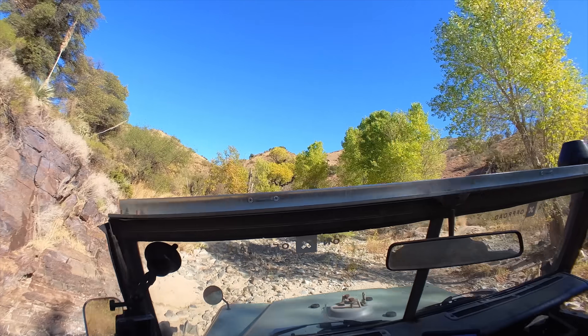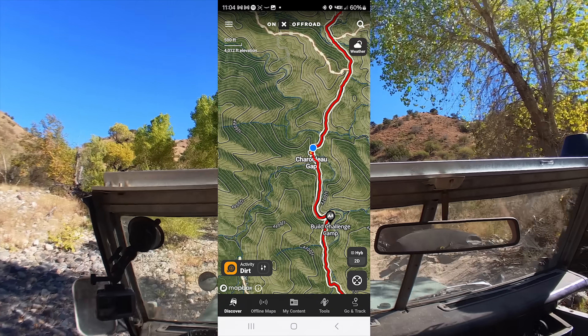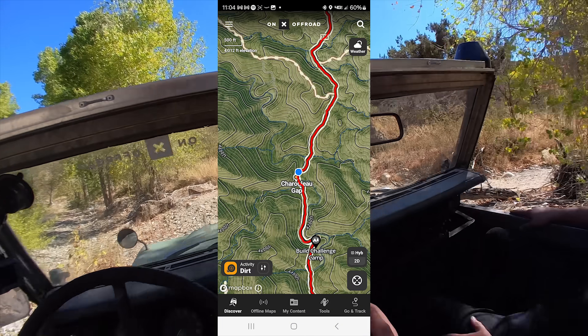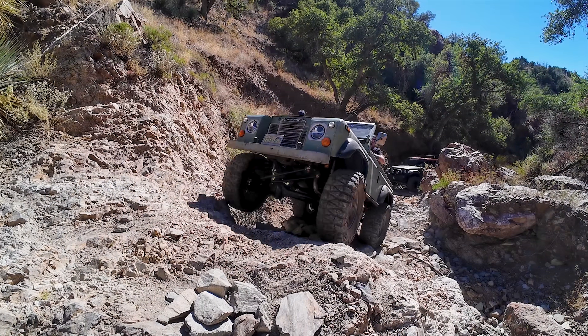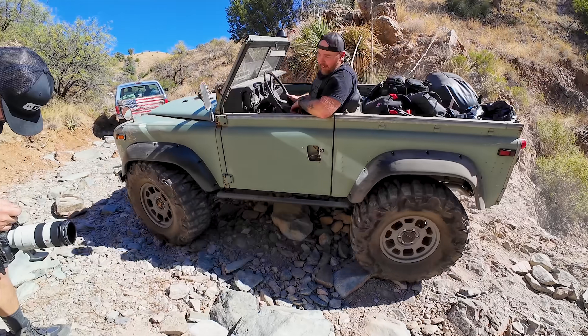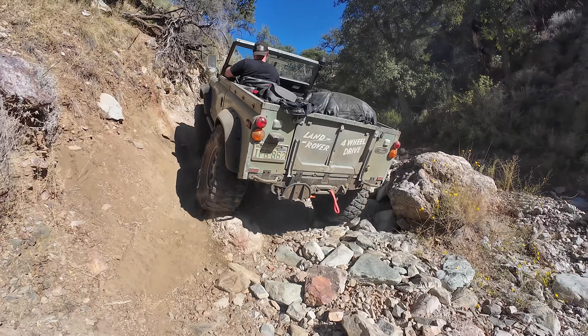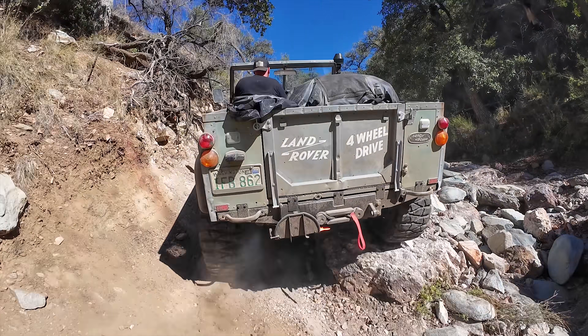It shows us going right through a creek crossing — it would be killer to come back here when there's running water. This trail is called Charlo Gaps down in Arizona. I really like this trail and will be coming back. This is one I wouldn't take a tube buggy on, but if you've got a Rubicon on 35s or a Tacoma on 35s with a rear locker, this trail is awesome.